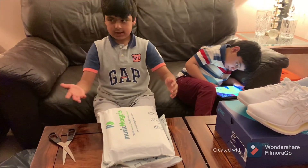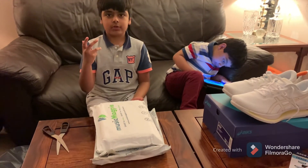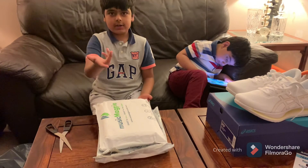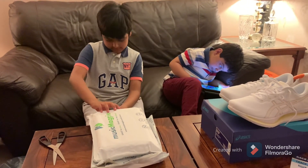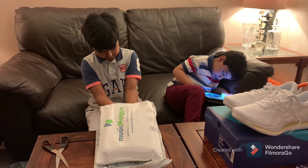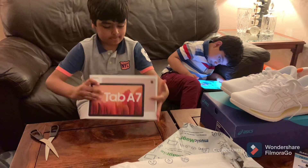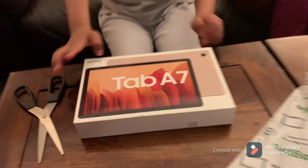I took it out of the packet. I couldn't open it because I was about to rip the whole thing — maybe there was a problem with it and we'd have to return it. So if I ripped it, we couldn't return it. I had to have my dad help me. There we go — the Samsung Tab A7!